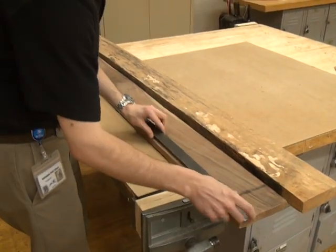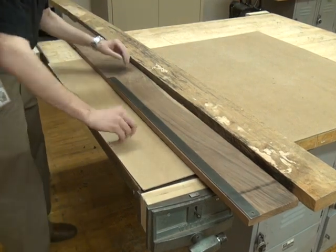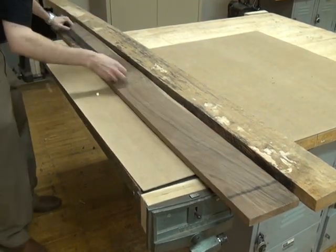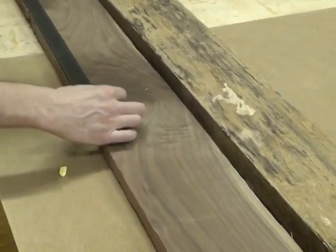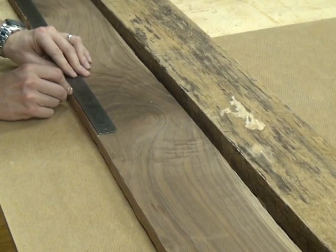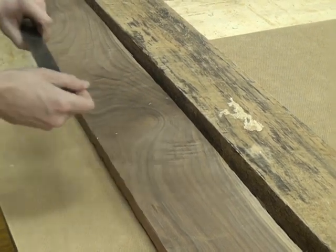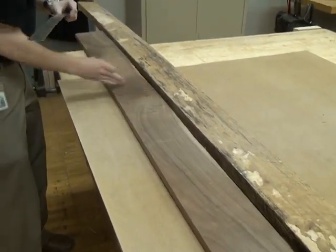The first thing I'm going to do is measure out 42 inches on some boards. This ruler only goes to 36, so I'll mark 36 and then measure six more inches. I'm going to cut on that side.